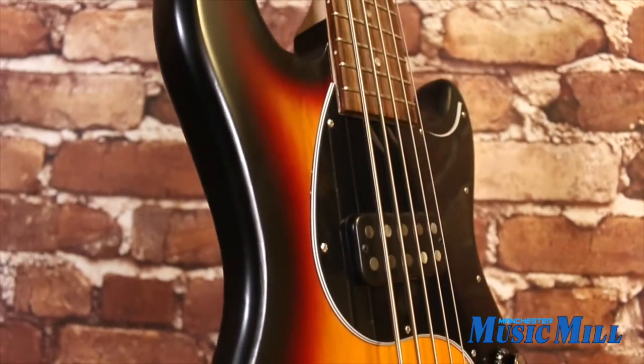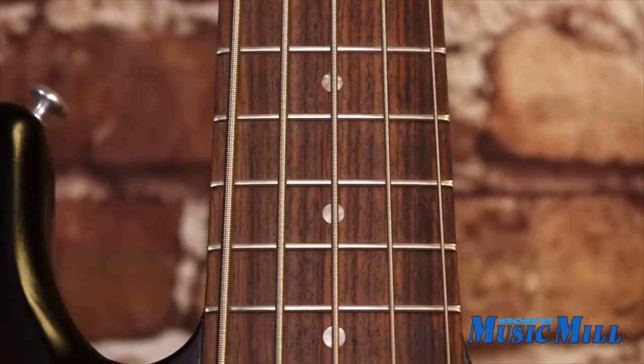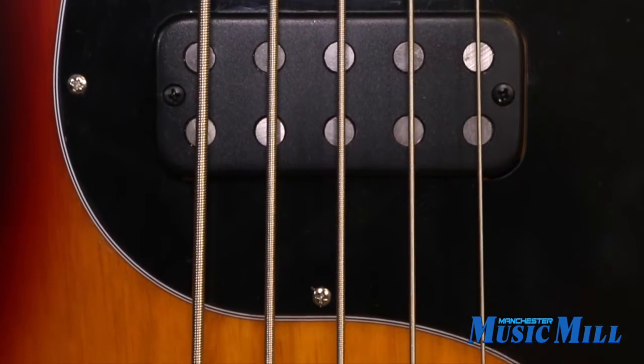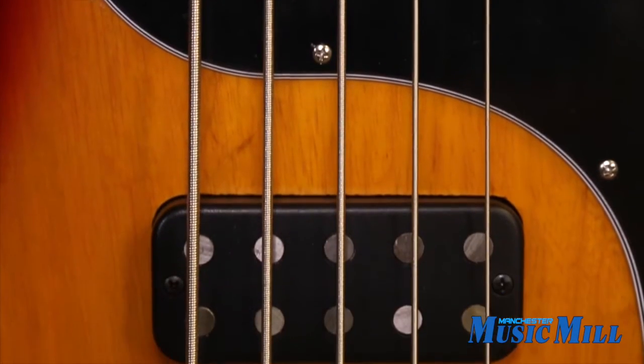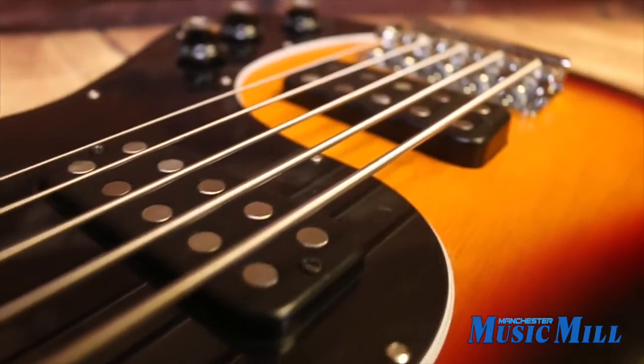This 5-String EB Bass features a swamp ash body, 34-inch scale, maple neck with 1-3/4 nut width, rosewood fingerboard, EB Bass Alnico V Humbuckers, a 5-string Babbitt's Bridge, and Grover Shamrock Tuners.